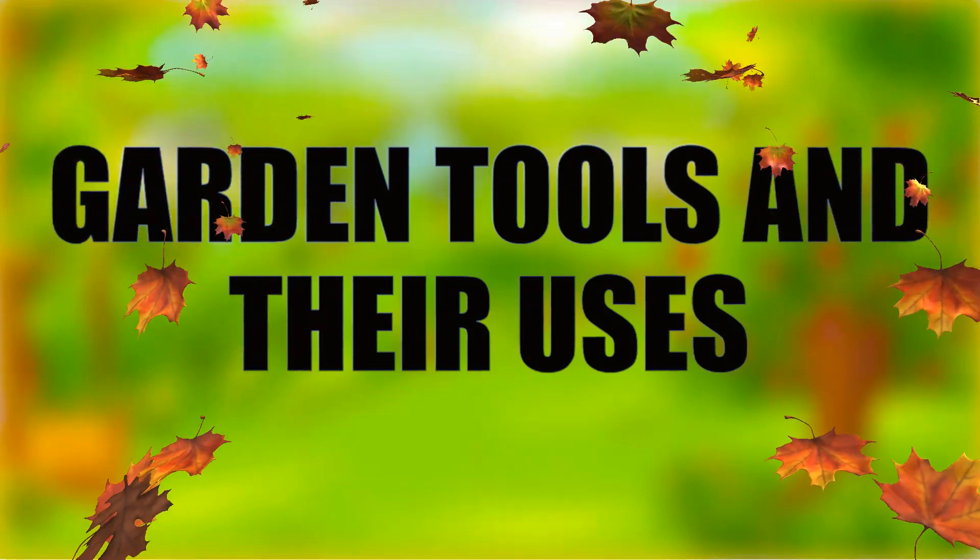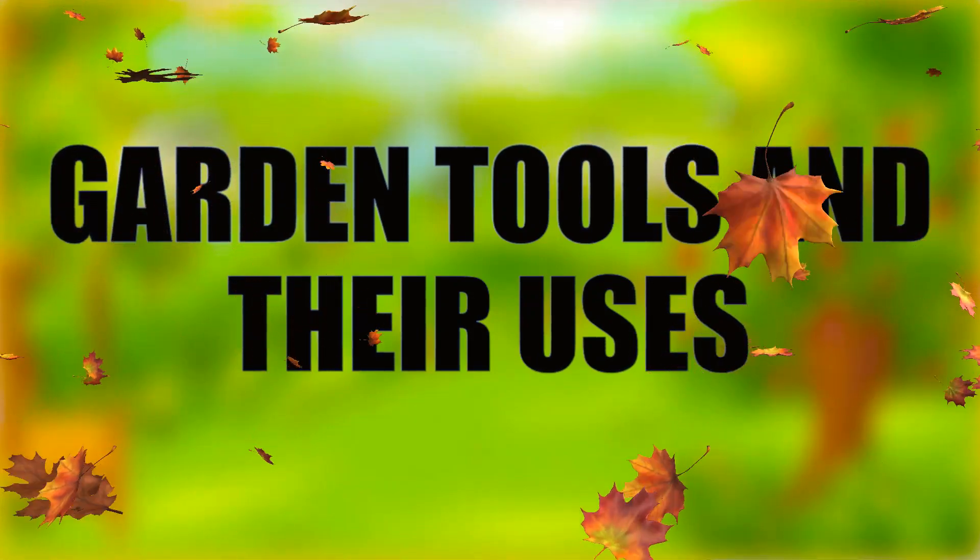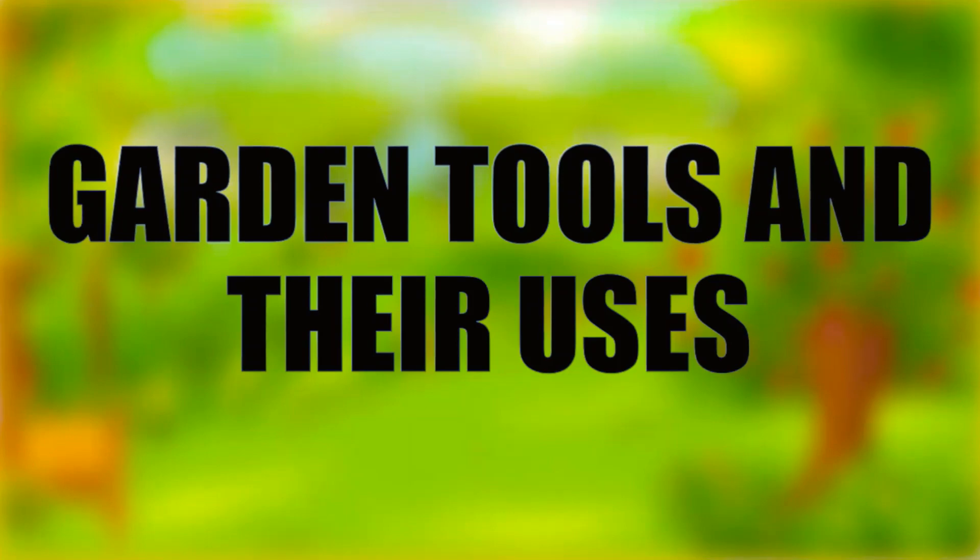Hi, Plant Children! I am Ms. Reyes, your Hello Teacher. Today, we are going to tackle about the garden tools and their uses.